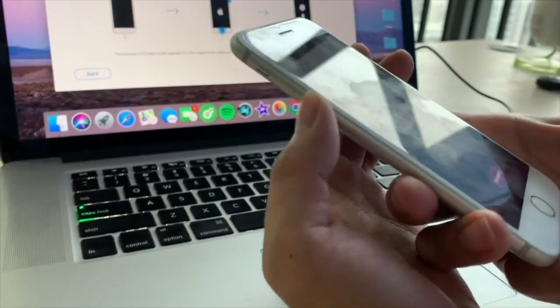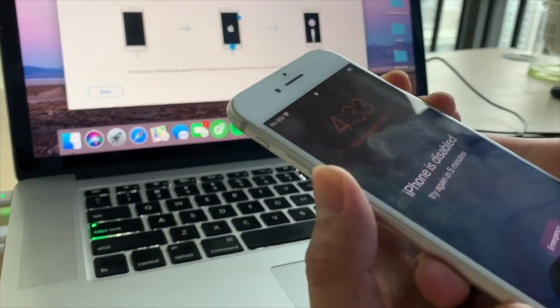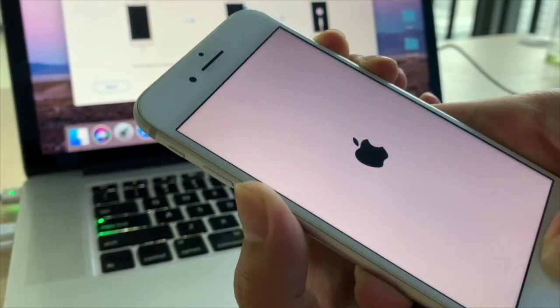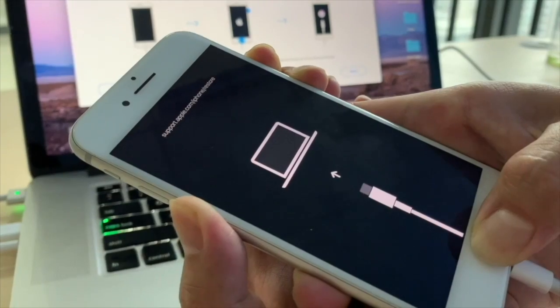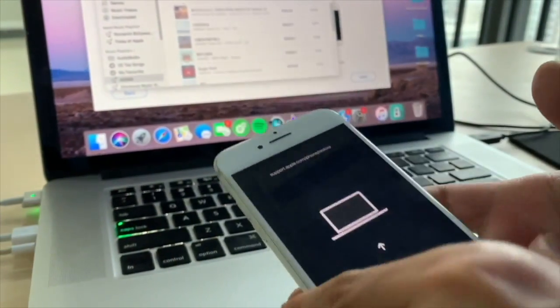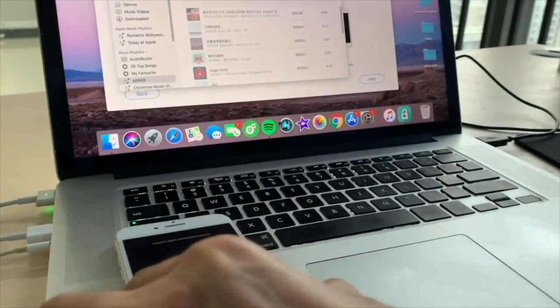Now put your iPhone into recovery mode. Here we take iPhone 6s as an example. Press and hold both the Home and Side buttons at the same time, and keep holding until it shows an Apple logo on the screen.